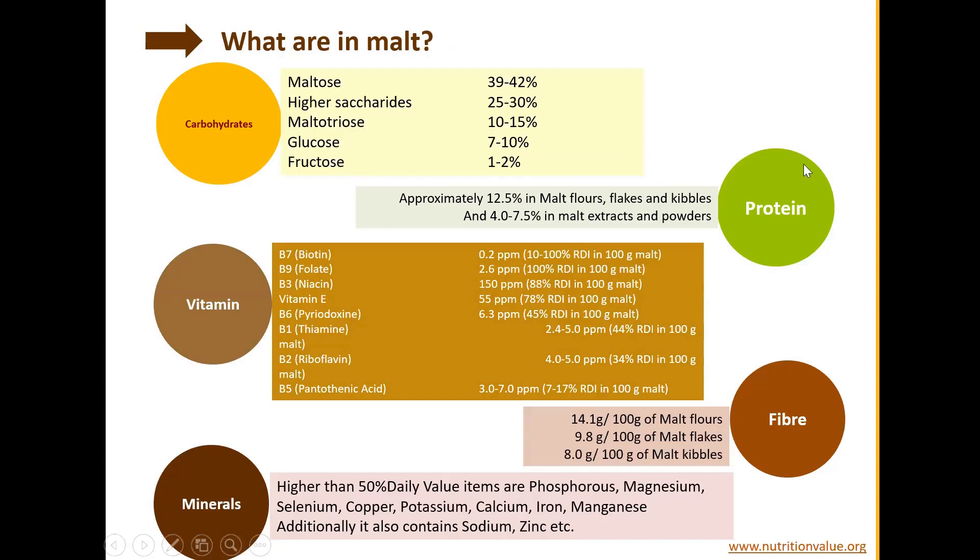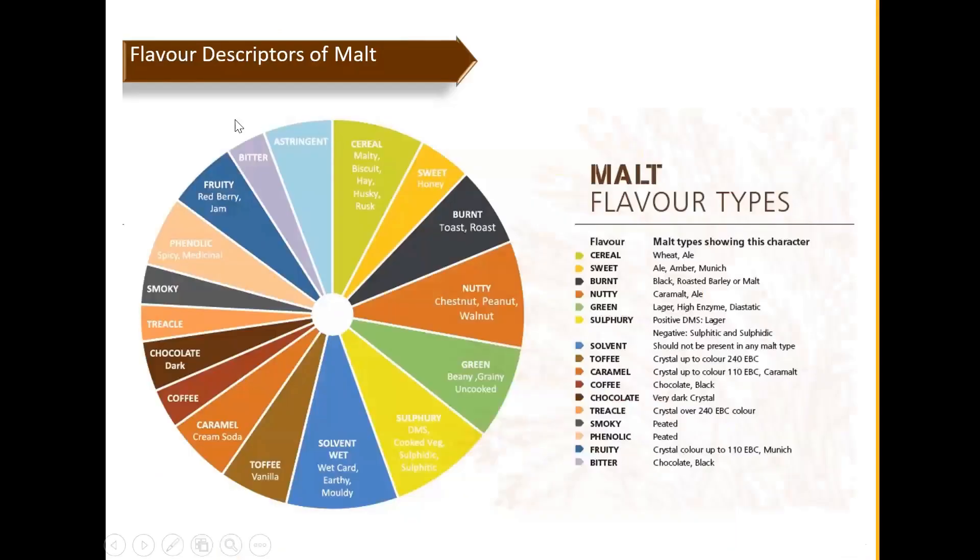An overview of nutritional information in malt: it contains carbohydrates — the main one being maltose — plus proteins, vitamins, fiber, and minerals. Regarding flavor descriptors, a range of flavors can be achieved: from nutty and grassy, through toffee, all the way to chocolate and dark notes. All this can be achieved by controlled temperature enzymatic development. The malt barley can be further roasted to achieve darker color and smoky flavor.